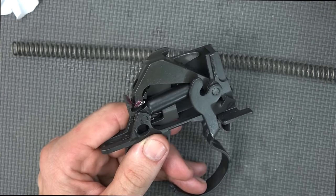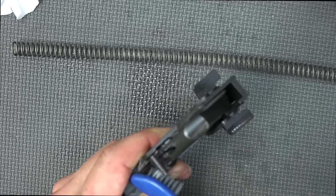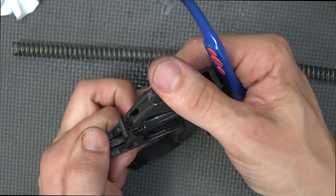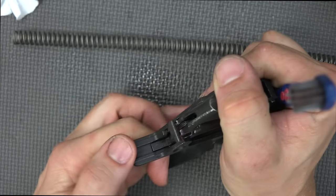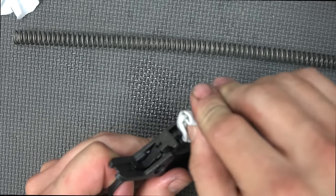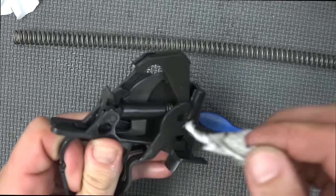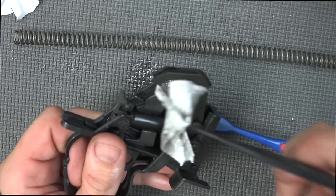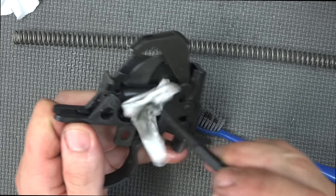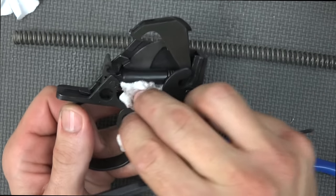The last part we're going to pay attention to is the trigger group. Generally you can just brush everything out — this one's not too bad. Pull the trigger and drop the hammer but hold it with your thumb so it doesn't slam forward, then release. That way you can get up underneath there. After that, take a patch and wipe down anything in there. One beauty of the M1 or M14 system is everything's gigantic — there's no little spring to worry about damaging. It's big, bulky, and steel.